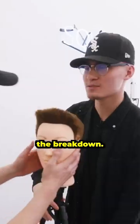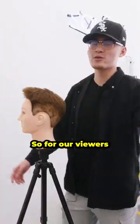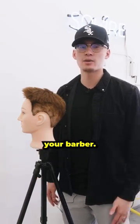All right, let's get into the breakdown. Yo, Kenny. Not yet — that video's from nighttime. So for our viewers down below who are trying to get this hairstyle for themselves in a how-to, tell a studio barber, here's the breakdown.